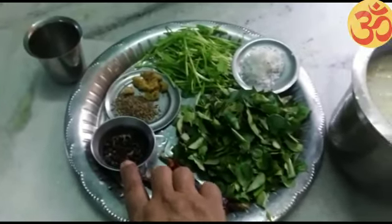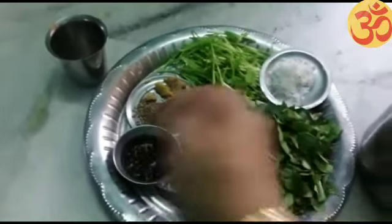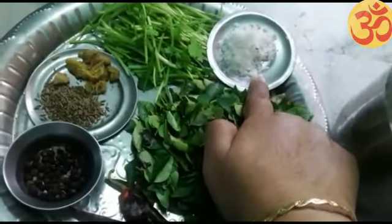1 teaspoon of tea. 1 teaspoon of jeera. Take a sip. 1 tablespoon ddup.